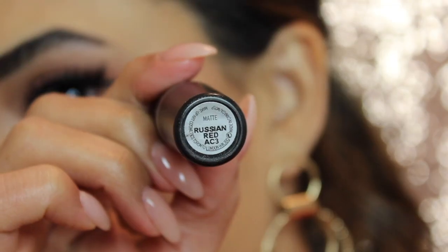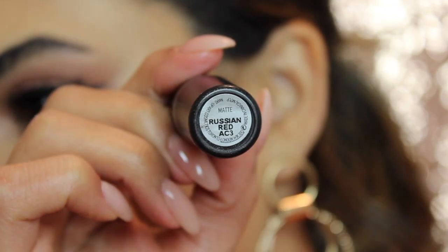For the lips I'm going with bold red lips, starting with the MAC lip liner in the shade Cherry. And that's the finished look! I hope you guys enjoyed following along at home and created something fun for Valentine's Day. Make sure to subscribe to my channel for more videos like this, and give me a thumbs up — I'll see you guys next time.